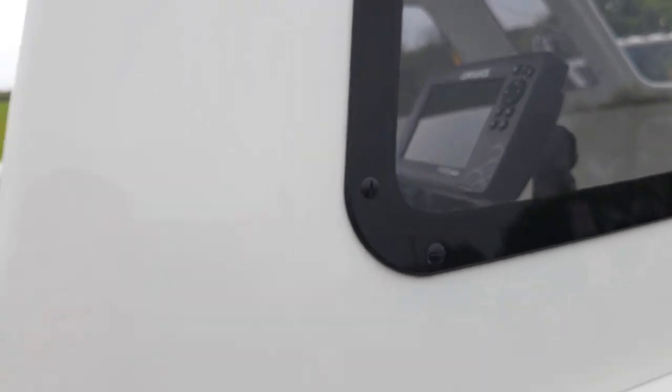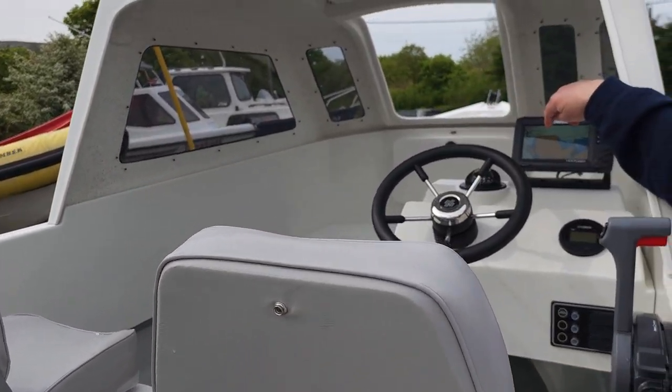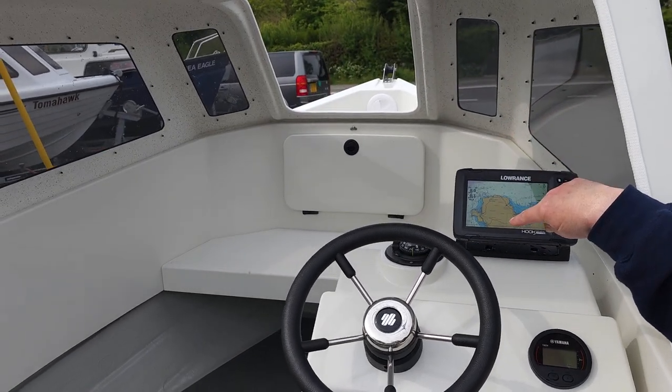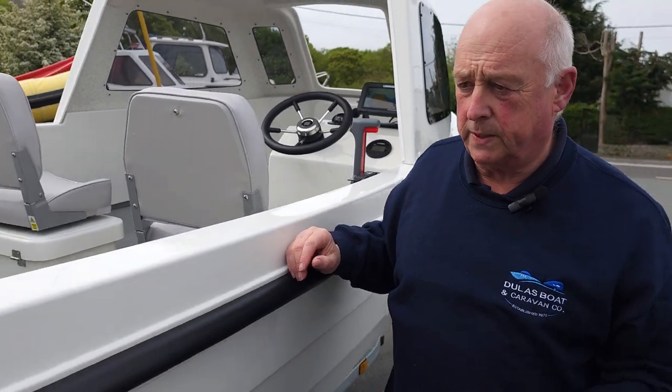If someone comes down to the back here, you can see into the cabin and you'll see the locker I was talking about at the front of the bow. So that's very handy to keep — good storage space there.